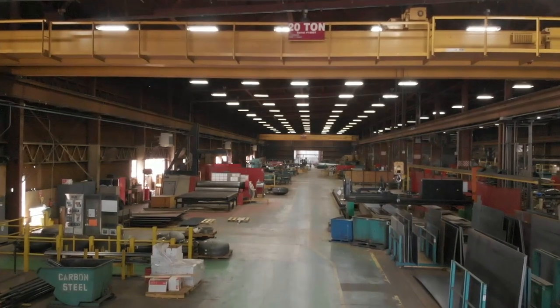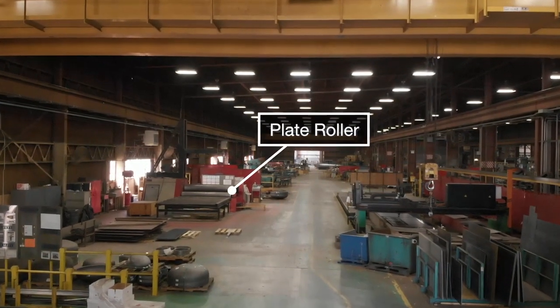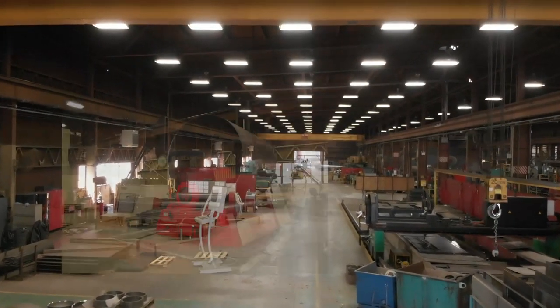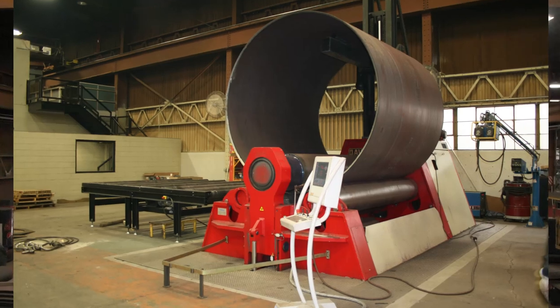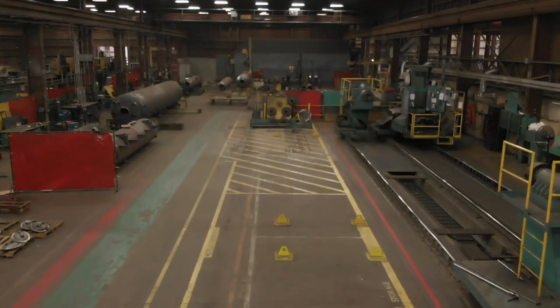Boilers are basically drums and tubes. The first step in the process is to roll the drum. A Davi plate roller is used to roll thick steel in sections up to 10 feet long. This machine allows us to keep more of the manufacturing in our shop and greatly improves our ability to offer very competitive boiler lead times.